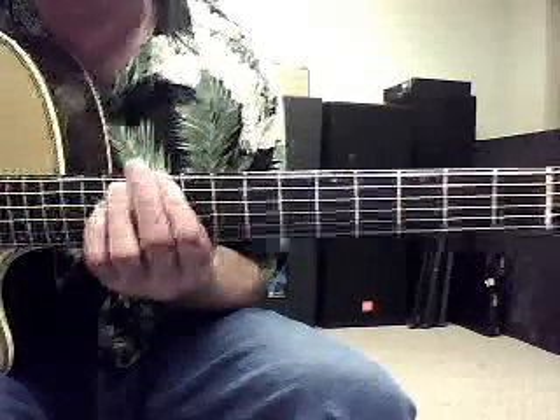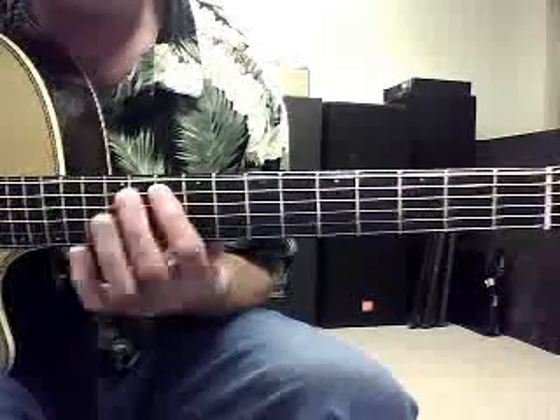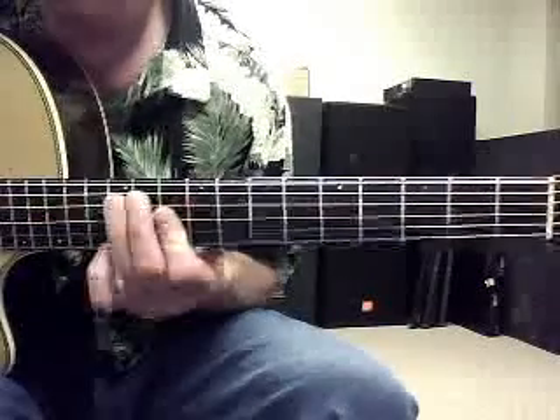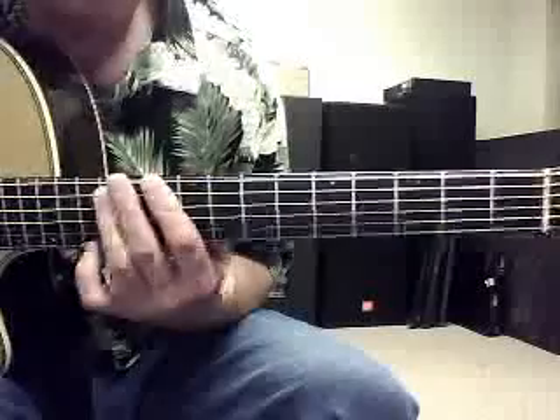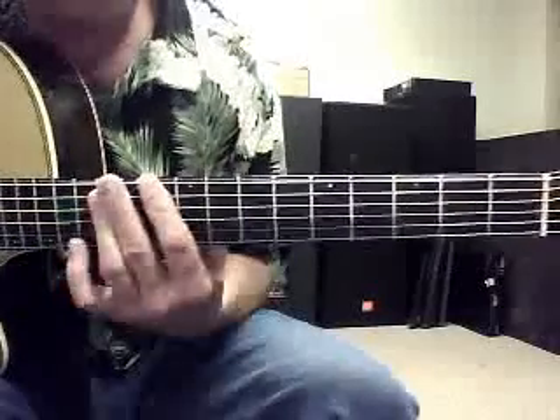And we're going to go like this, just like the tablature goes. Good — that's about it. That's it. Cool.